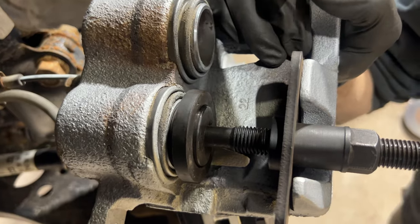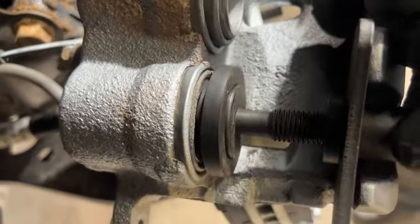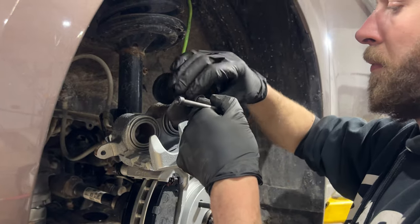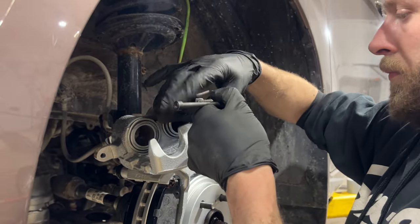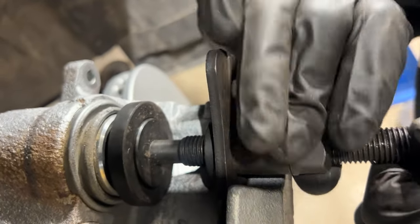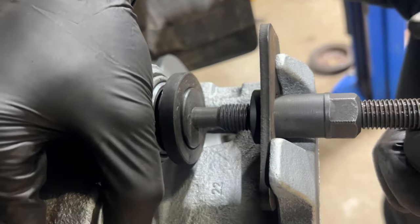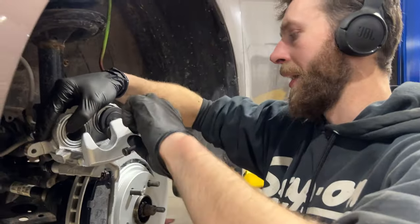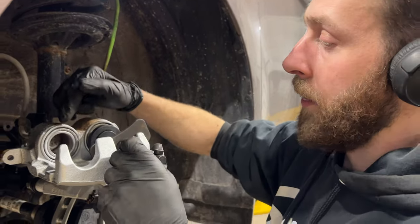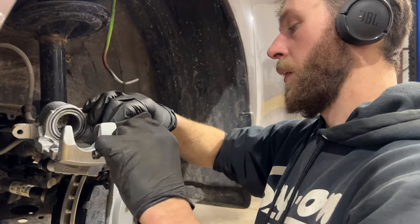Just start twisting and you can see them going back. We go kind of slow so it doesn't push the other caliper out at the same time. A feel for bad calipers: if it's really hard to push back, it's probably time to change them. Rust gets in behind the rubber boot and onto the bore, and the piston has a hard time getting past that.